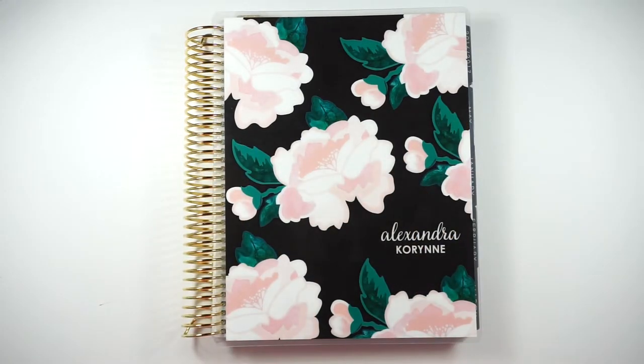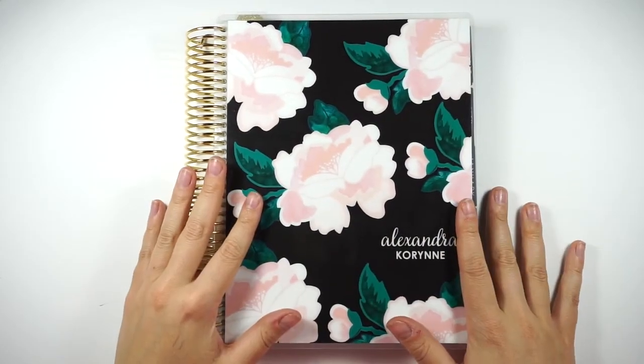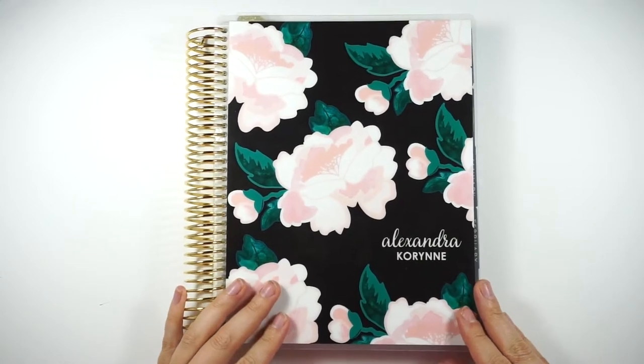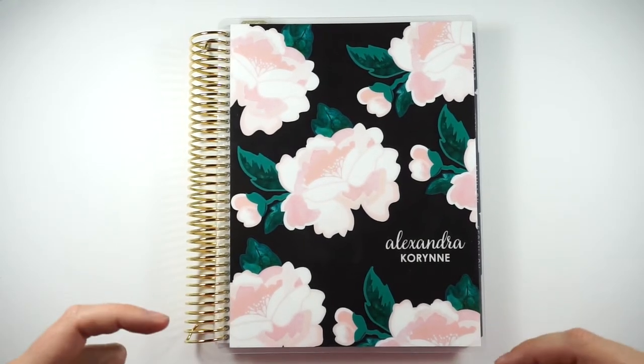Hi guys, welcome back to my channel. Today I'm going to be doing a play with me video. This is a new setup, so if you guys like the way this looks, let me know. I don't know how I feel about the shadows, but I think it looks a lot nicer than all of the other setups that we have. I'm a lot more comfy because I'm not sitting on the floor.